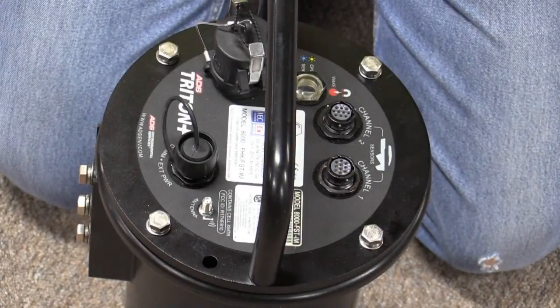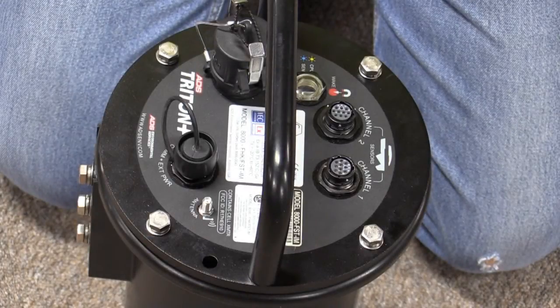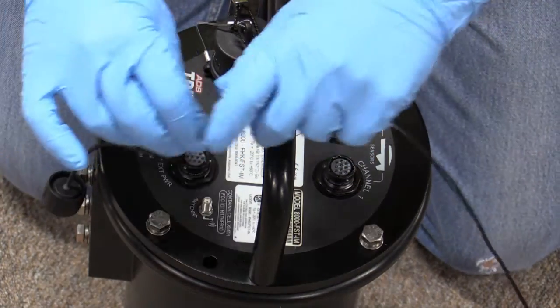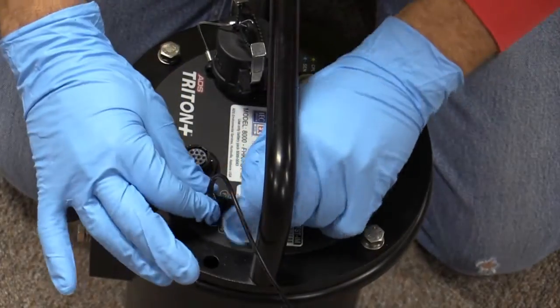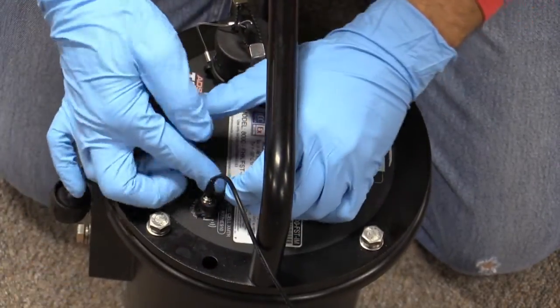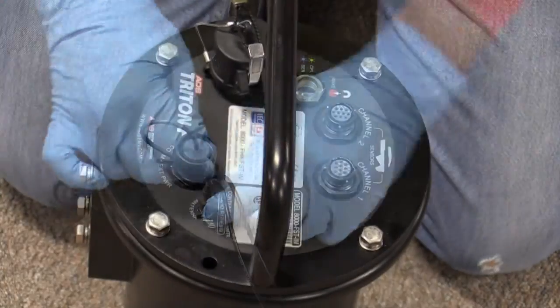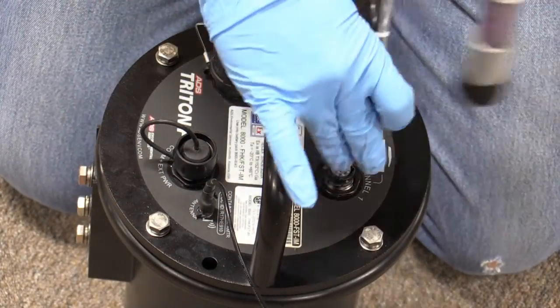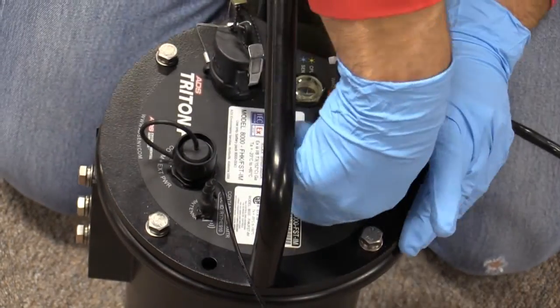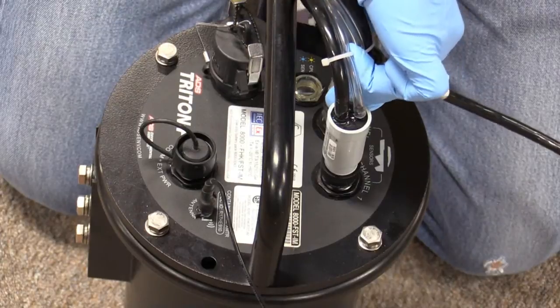Once the battery is installed in the monitor and the monitor is securely sealed, move the monitor to the side of the manhole. Reconnect the antenna and wrap rubber stretch tape around the entire antenna connector, extending the tape one to two inches above the cable connection point. Reconnect the sensor cables, making sure you reconnect them to the same channels they were originally connected to.